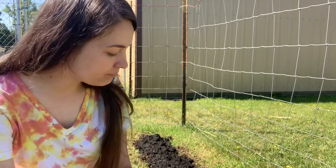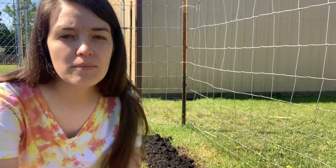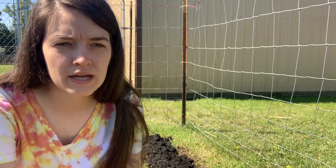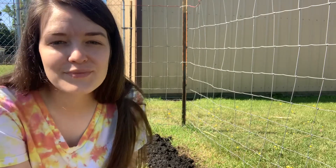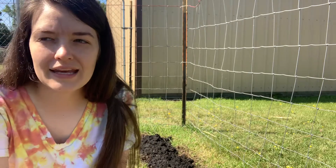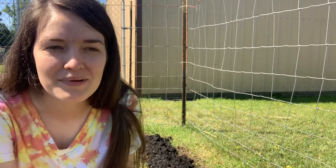So we just planted all of our okra seeds that we got from our last harvest last spring. I just dried them out on the stalk and we have seeds — that's what we did. My kids planted them and I honestly cannot wait to get some fresh okra so we can start pickling them. Maybe I'll do a video of pickling okra.